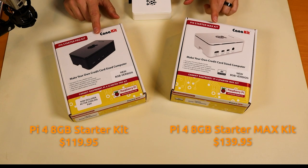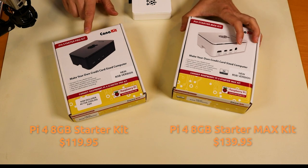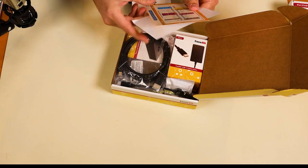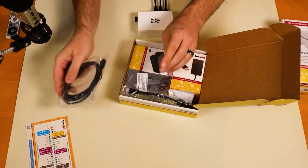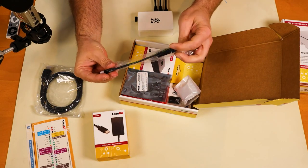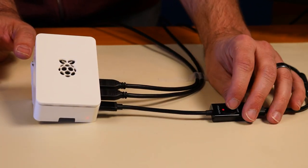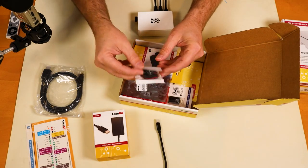Here are two of the 8 gigabyte Raspberry Pi 4 CanaKits. Starting with the Pi 4 Starter Pro Kit, it includes some Read Me First instructions, a detailed look at the GPIO pins, an HDMI cable, a power adapter, the CanaKit Raspberry Pi power switch — which is great for rebooting without unplugging — a cooling fan, and heat sinks.